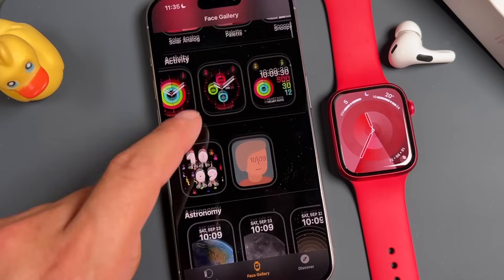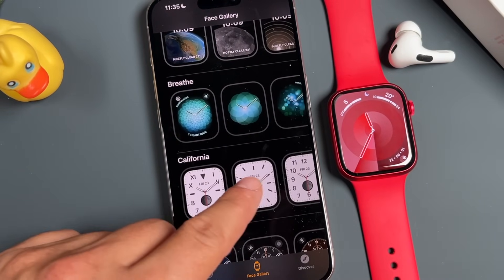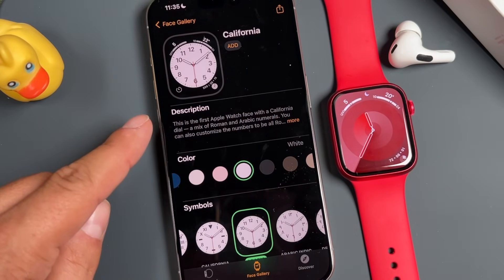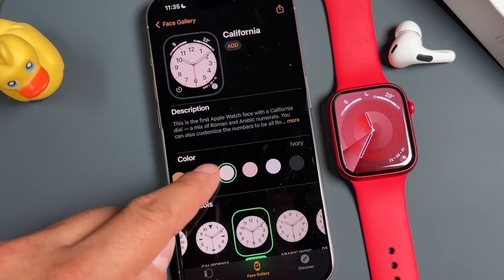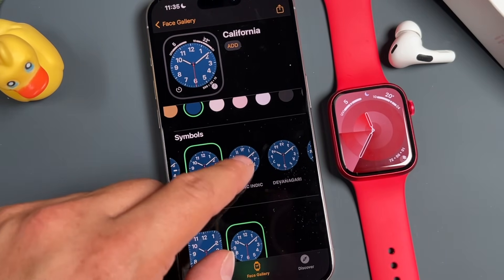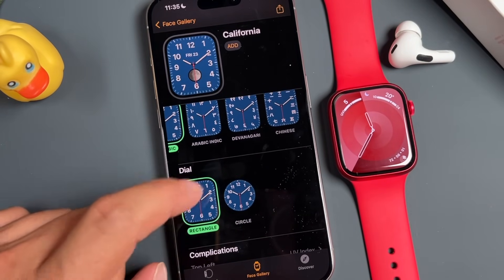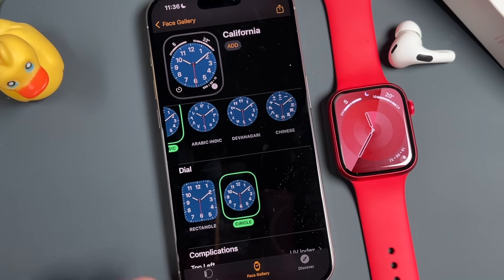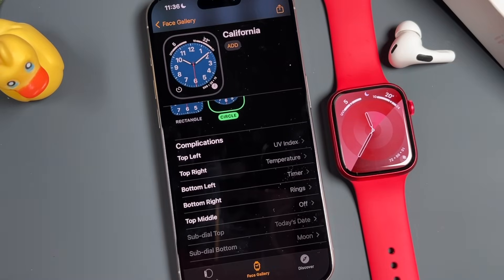To add a new watch face, scroll around and choose the one you want. Tap on it and you can configure it — change the color, change the symbols, and change the dial to be rectangular or circular. Circular gives you complications around it, so we'll stick with circular and now we can configure what complications we see on the Apple Watch face.